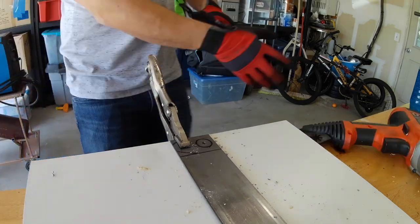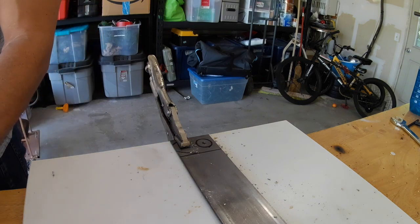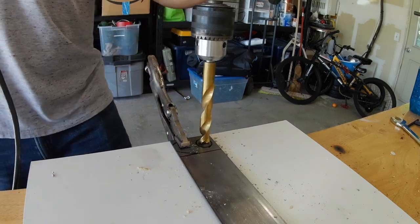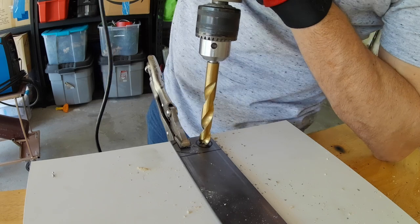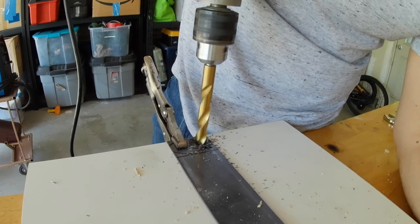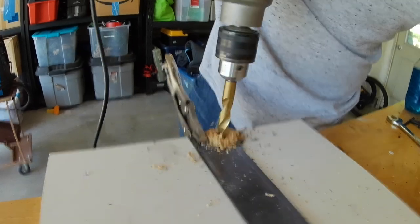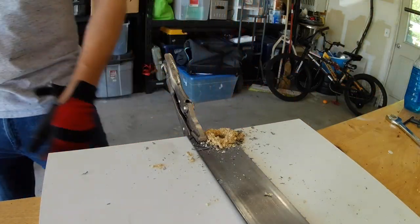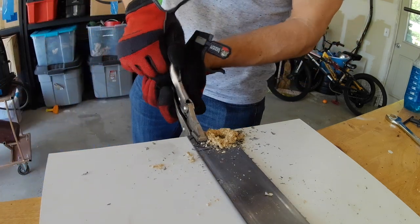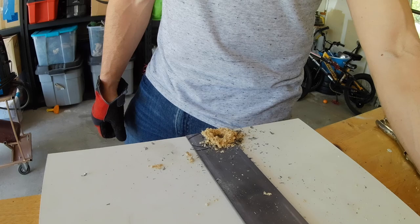Step number one — got the big bit on. I just want to keep the bits lubricated, and maybe in my mind I think it's going to be in better shape in the long run if I do it, so I dipped it in a little bit of oil. Really should be using a drill press. Really should be. Once it gets down to the edge and it wants to catch, it is sketchy.